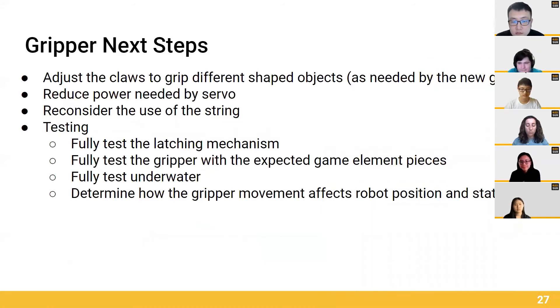Yeah, so as we have developed a prototype for a Gripper claw, we would want to test it on different objects so it functions with whatever our next challenge throws at us. This could mean adding grippy surfaces or simply changing the shape of our claw.